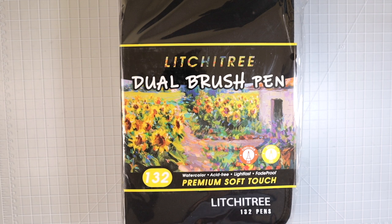Hi everyone, welcome back to another video. Today we're going to take a look at these Lychee Tree Dual Brush Pens. These are actually manufactured by the same company that brought us the 120 square Brute Funners, the 180 Brute Funners, round Brute Funners, as well as the 520 Brute Funners that so many of you are loving right now.